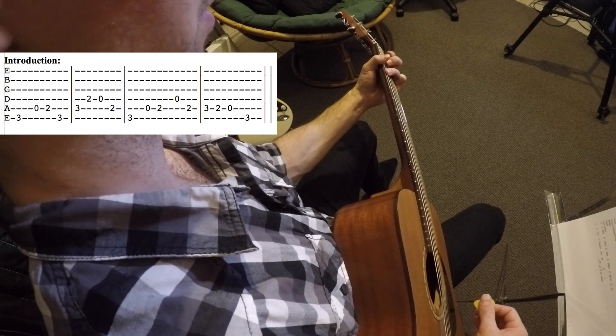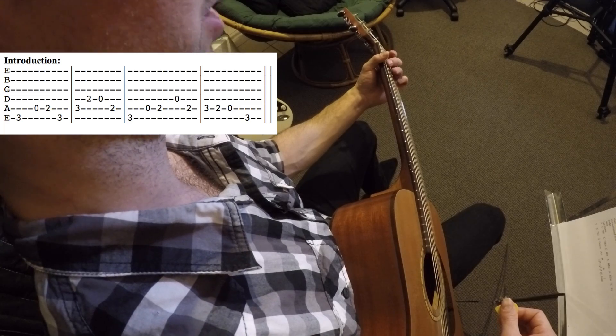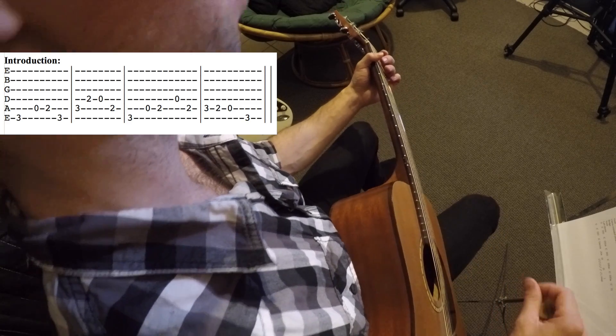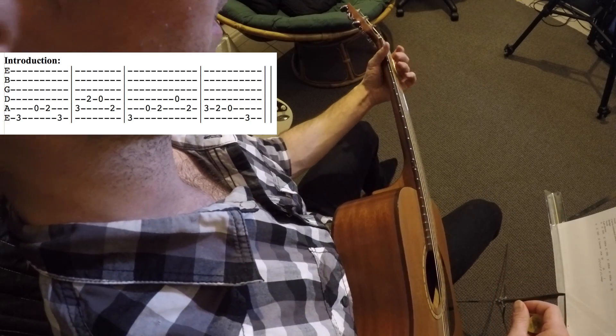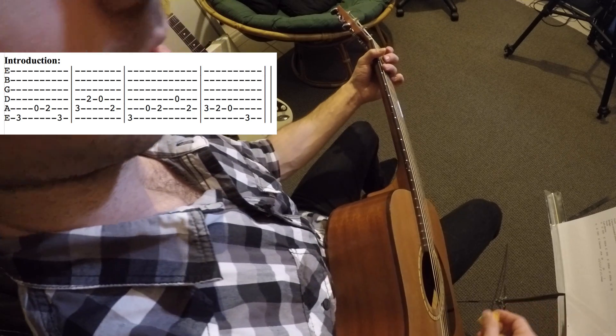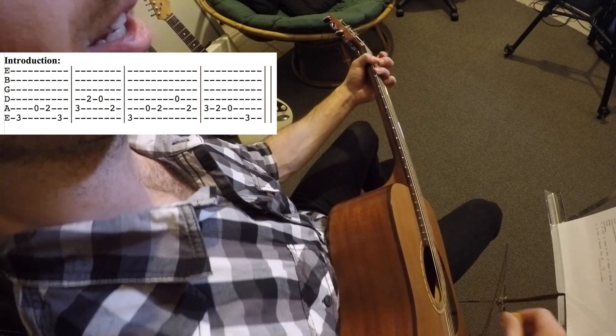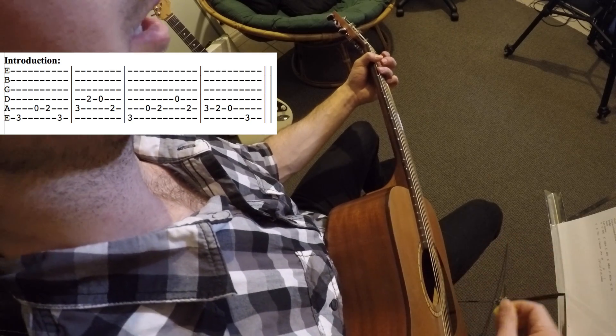Notice I'm really not moving my fingers too much — I'm trying to use the least amount of effort as possible. Make sure your fingers aren't getting far away from the fret board; always keep them close. Let's go through the entire introduction: I'll play it once, listen, and then we'll play it together.